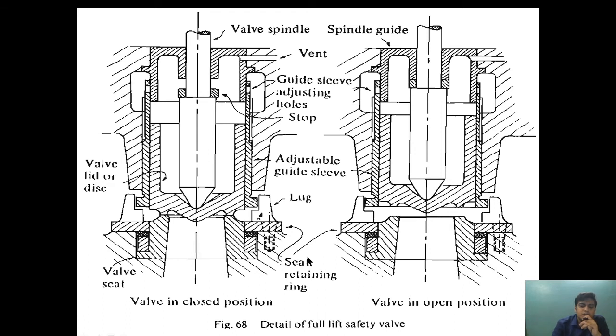Two things to note: first, because of the special design, the valve increases its effective surface area once it is slightly lifted, where the steam is acting. Because of this separate design and seat ring, the reaction further pushes the valve inside the guide sleeve to achieve full flow condition. Second, the vent is provided so that if any steam enters the upper region, it will be vented out, preventing steam from coming into direct contact with the spring carrier and preventing distortion due to high temperature.